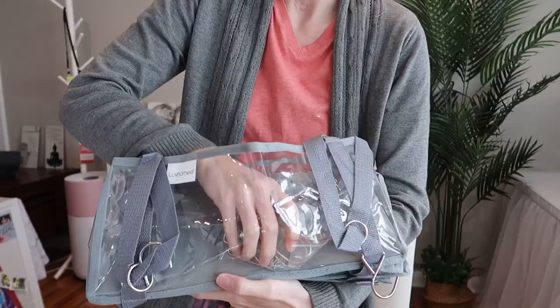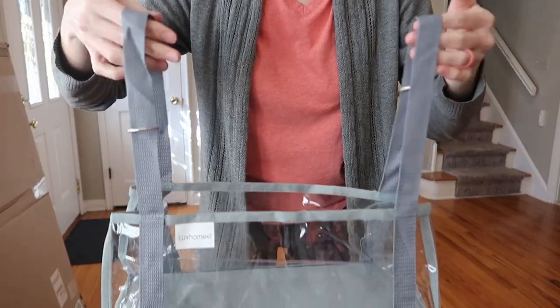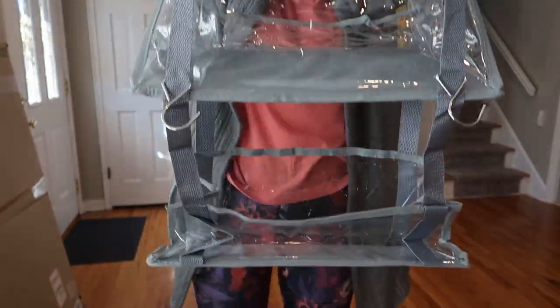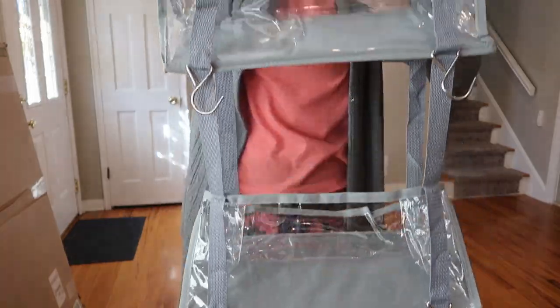I was sent this over-the-door organizer to review from Love Home, so let's take a look. So unique — I've never seen an over-the-door organizer like this. I love it.